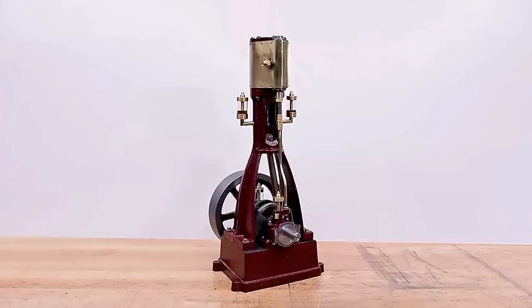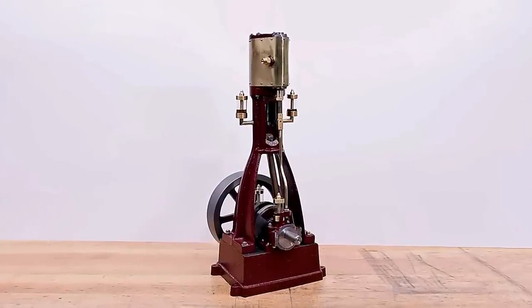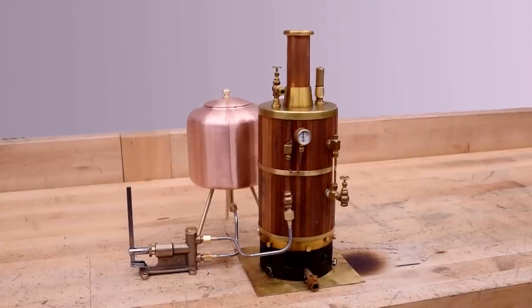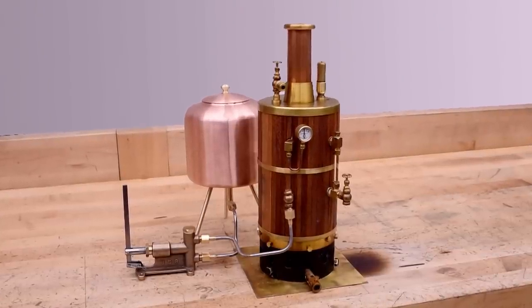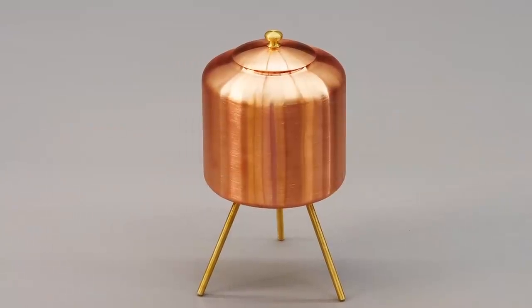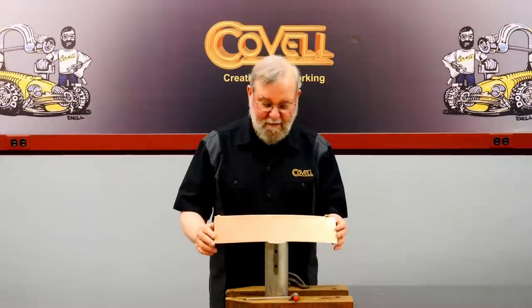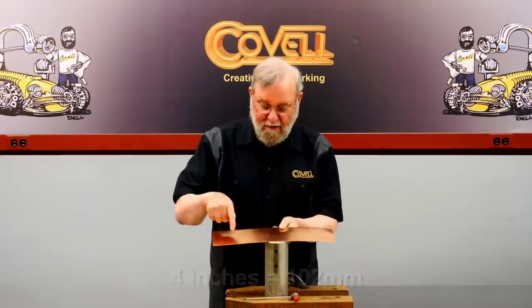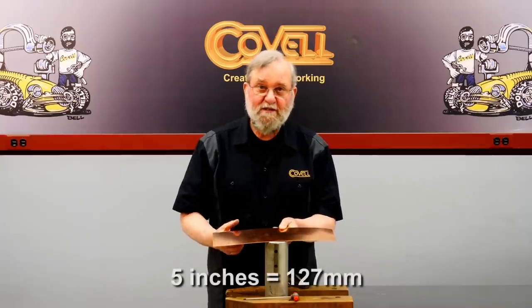Quinn recently finished a relatively large steam engine project and is building a steam plant to run it. She asked if I might be interested in making a water storage tank, and I was thrilled by the possibility. Today we'll take a look at the tank I envisioned. I'm going to roll up a strip of copper to make the body for the tank. This strip is four inches tall, and it's long enough to make a five-inch diameter circle.